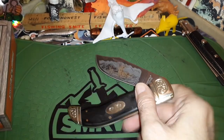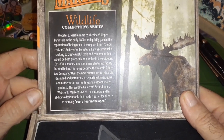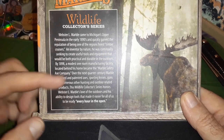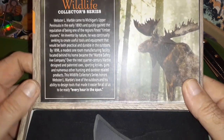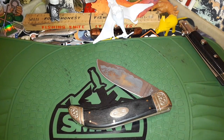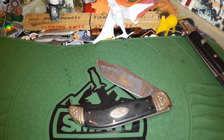It comes in this nice display box, and it tells you — you can pause this — about the beginning of Marble's from the 1890s and all that stuff. It doesn't describe anything about the clasp, but this is a sturdy, pretty solid cigar-style box. It's one of the biggest boxes you're gonna get with a knife like this, and it gives a good little presentation.